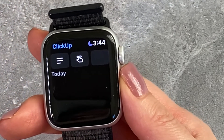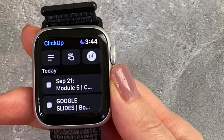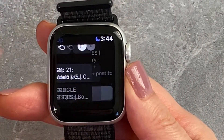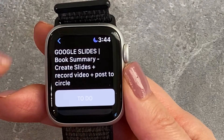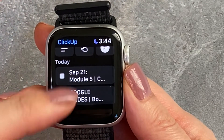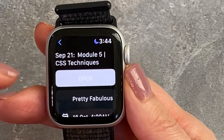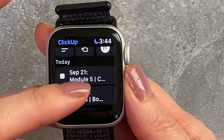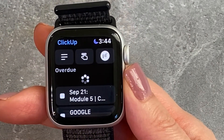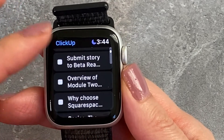It's going to ask me to log into ClickUp on my iPhone, which I've already done. Now I can see all of my tasks for the day — September 21: Google Slides, Book Summary, Create Slides, and Record Video to Post to Circle. I do have to do that for Book Club every month. It looks like I only have two tasks for today, plus Module 5 CSS Techniques, a course I'm taking that I'm super behind on. Over on the left I can look at Overdue Tasks, and there are a lot.